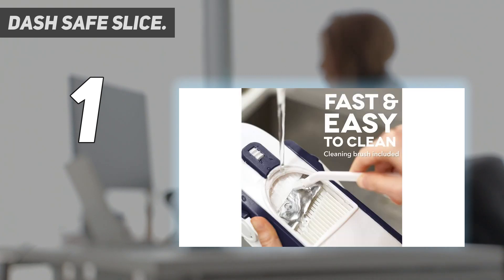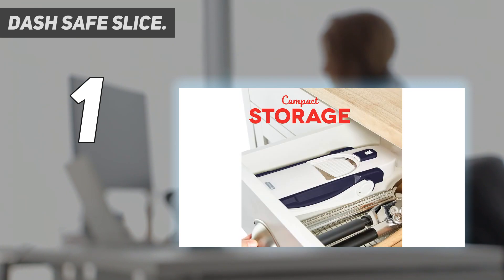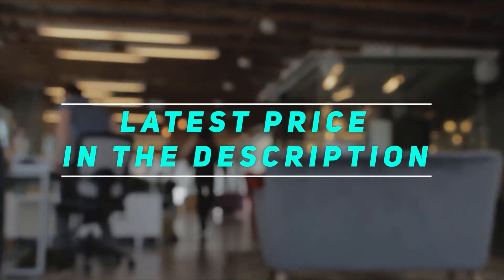The blades are fixed, so there's only one type of cut to make and it can't be replaced. A small brush is included for easy cleaning, but it can also be washed in the dishwasher. The legs lock into place during use and fold down for compact storage in a drawer or on a shelf. Check out the video description for the latest price and more information.